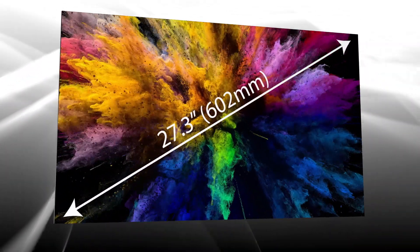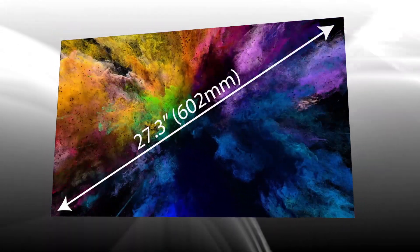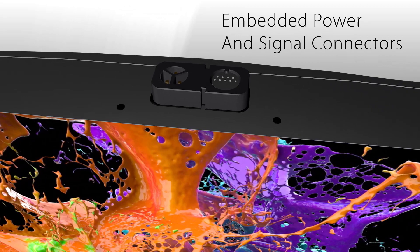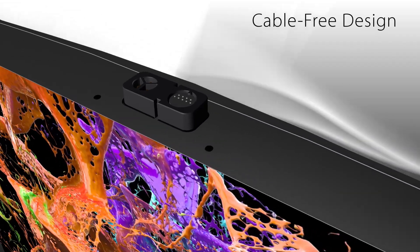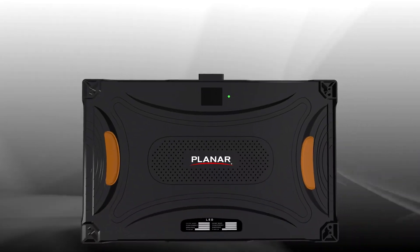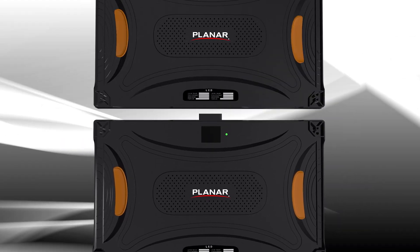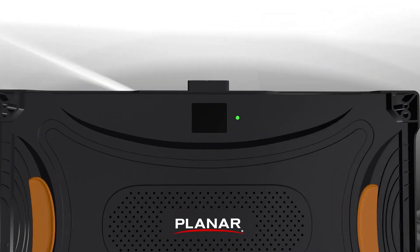Planar TVF series displays feature a 27-inch cabinet and include embedded power and signal connectors, eliminating cabling clutter. This unique design improves vertical cabinet-to-cabinet alignment, making the process of building an LED video wall cleaner and quicker.